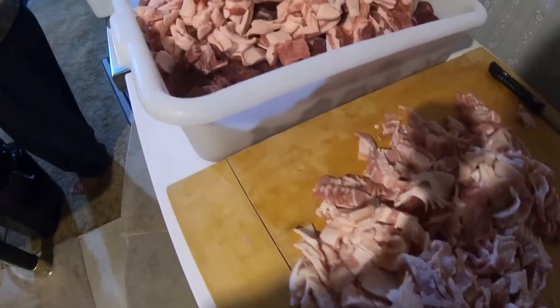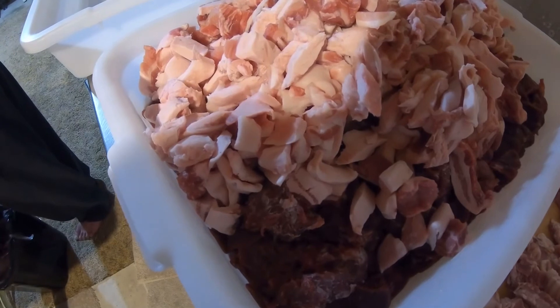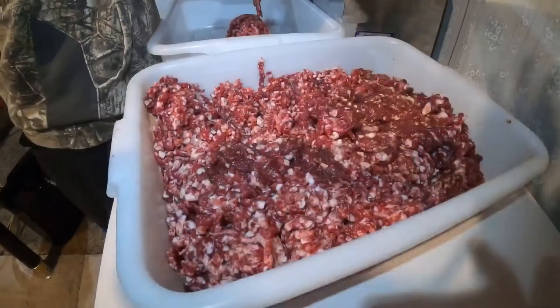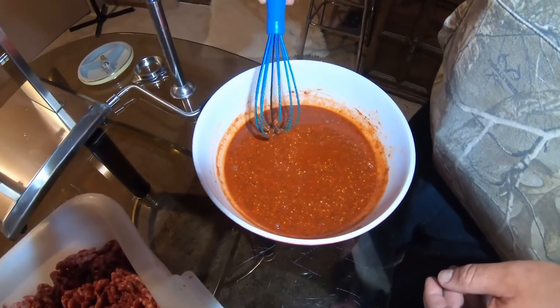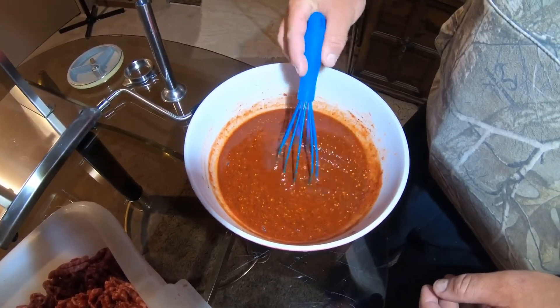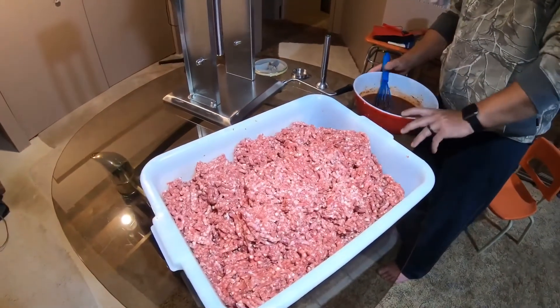Got our bacon and our pork and bear trims underneath, about to be ground. It's best to let this rest for probably about an hour so all the salt melts and all the seasonings kind of blend up. It's been about that.